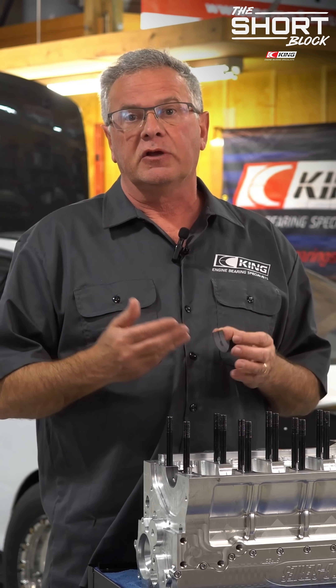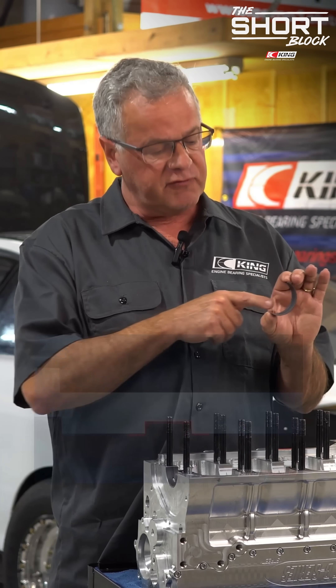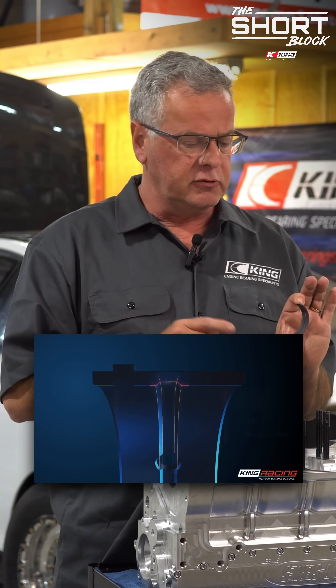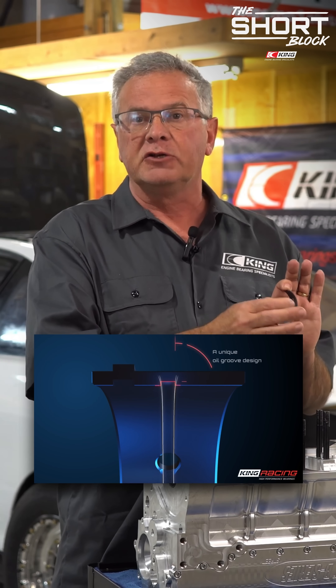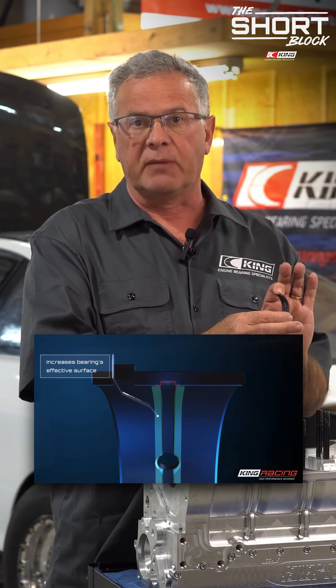This is very important because we're going to talk later on about crankshaft flex. Sometimes the crank can actually be bent to a point where it will load an upper. So it's very important to have, one, the optimum amount of oil flow through the groove, and two, enough contact to create a film pressure to keep the crankshaft and the main bearing separated.